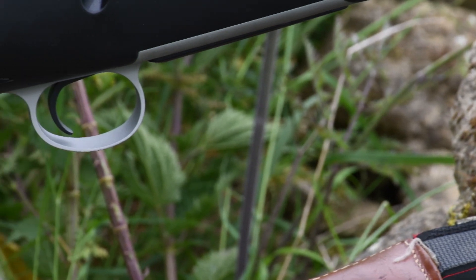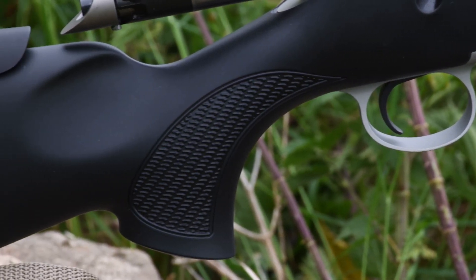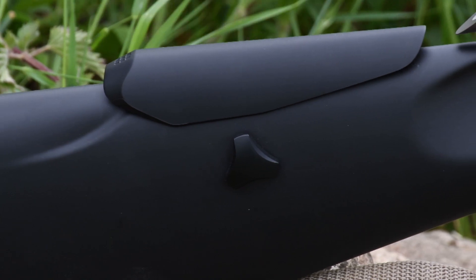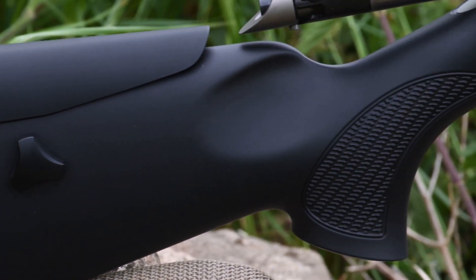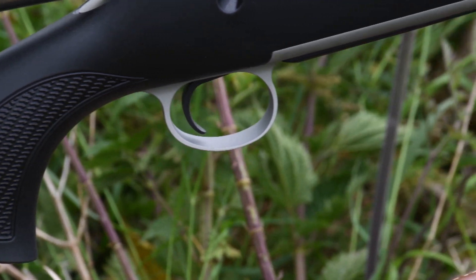The XTA also has an adjustable polymer cheek piece rising to 35mm above the stock if required. Twin pillars support it without any wobble or rattle and the position is locked effortlessly by a single 25mm triangular dial. It matches the rest of the stock perfectly with all edges and corners chamfered to avoid snagging. The stock is otherwise ambidextrous but no specific left-handed version is available.